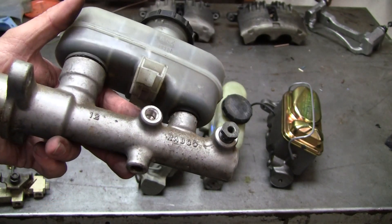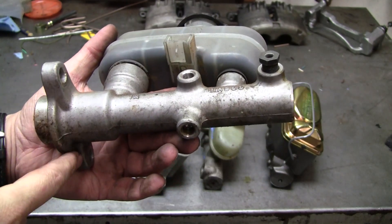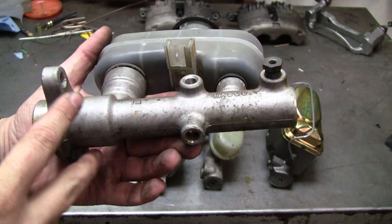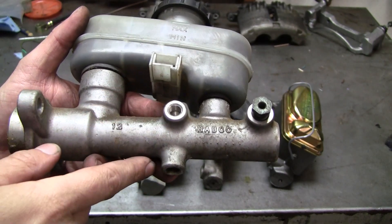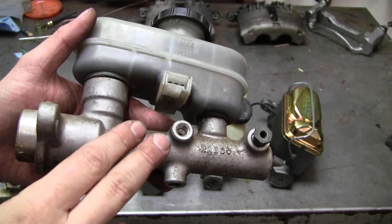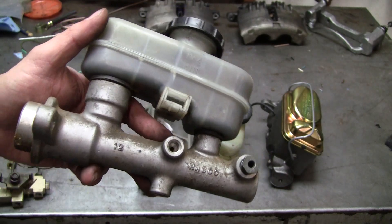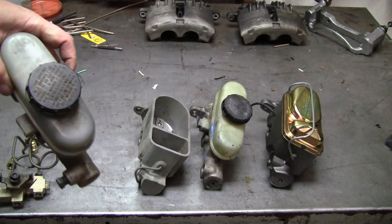The main problem with converting master cylinders is not bolting them up to the booster — any of these master cylinders will bolt up. The problem is: what threads do you have, what flare do you have, how many ports do you have, and the whole reason for changing it is you want a larger bore. This particular bore is 21 millimeters, which is about 13/16 of an inch.